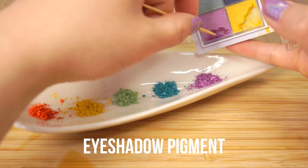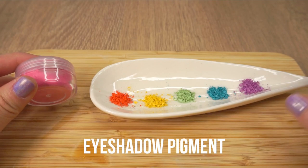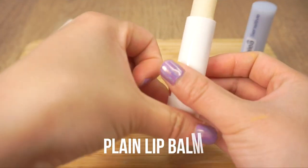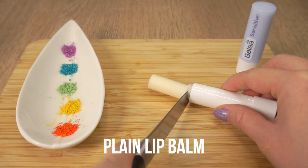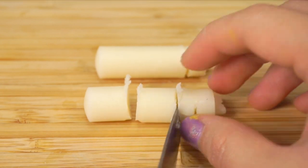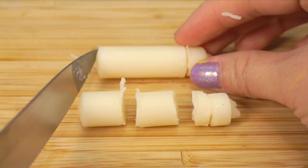Scrape out some eyeshadow in rainbow colors. Eyeshadow pigment is always safe to use on lips in very small quantities. Then take two plain white lip balms and chop them into six pieces. It's a lot easier to use store-bought lip balm for this DIY instead of trying to make your own with wax and oil.